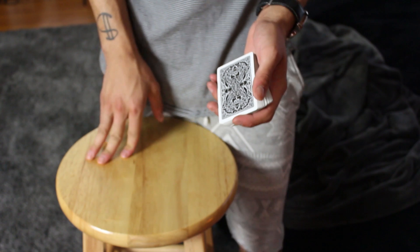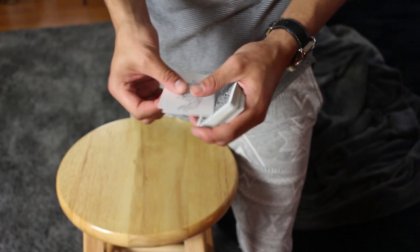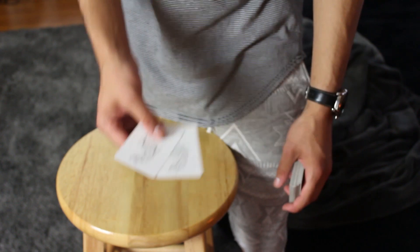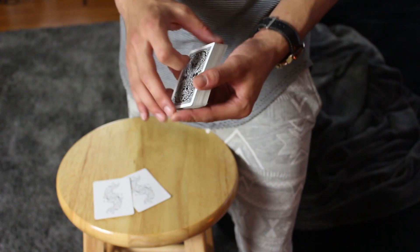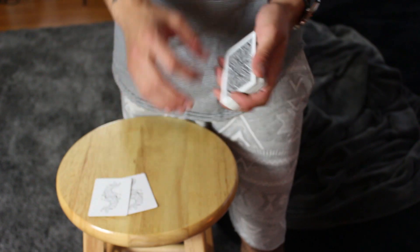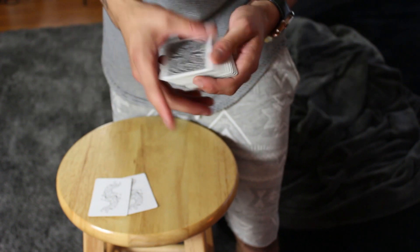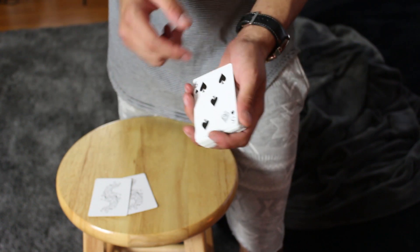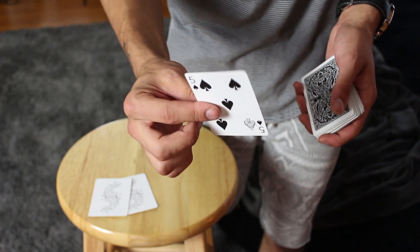Alright guys, to start off this effect you're gonna need two jokers, two queens, two kings — whatever you normally use for your sandwich routine. I do recommend using two jokers that look identical, just because it'll help with the subtlety later on in the routine, but it's not necessary. So you start off with your two cards and from here you're just gonna do your standard sandwich routine. You would have a card selected — let's say the five of spades — and you'll control this card to the top using any control you normally would use.